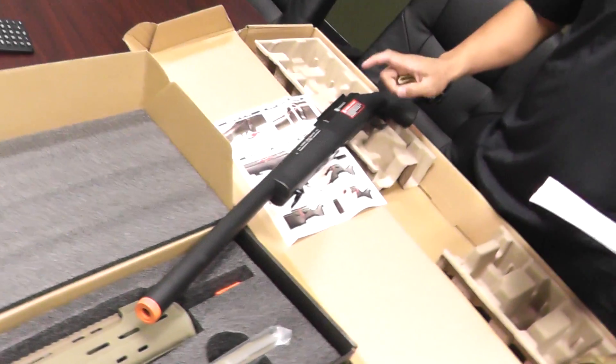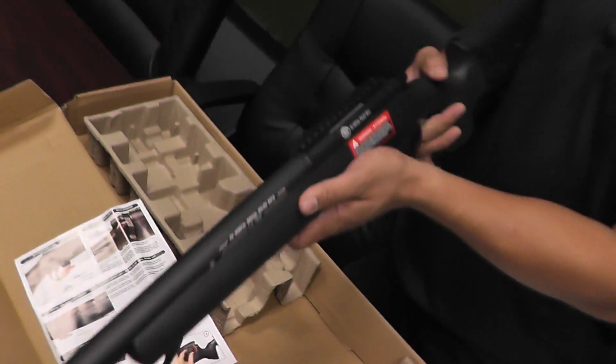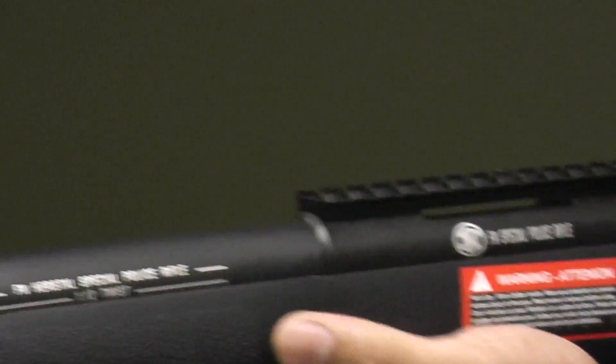We also have the FN Herstal SPR A5M sniper rifle. Let me see those trades, Chris — let me get a close up quick. FNH police rifle. Nice.